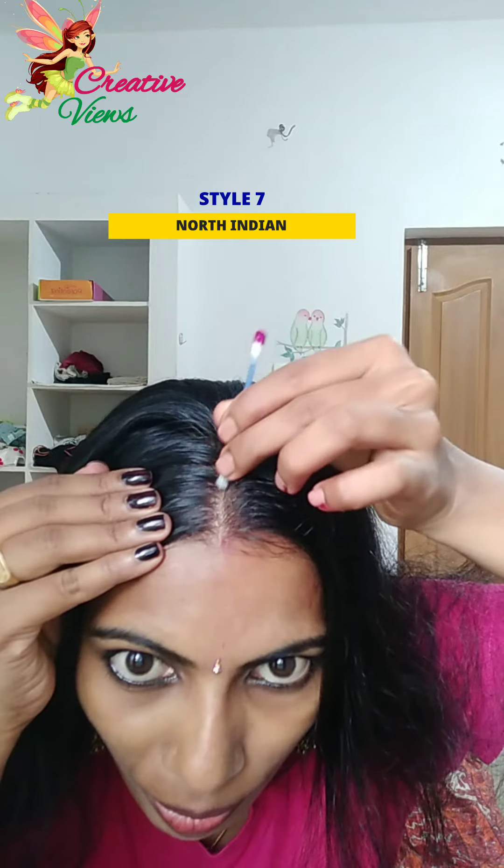This is how I put it on my face. I am going to finish my style. I am going to put it on my face. You can add a little bit of a bud, so you can put it in your mouth and put it in your mouth.